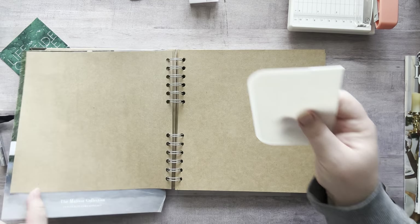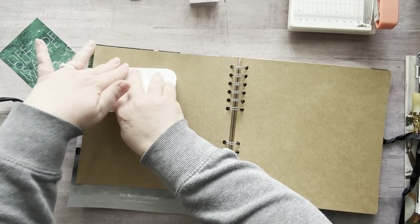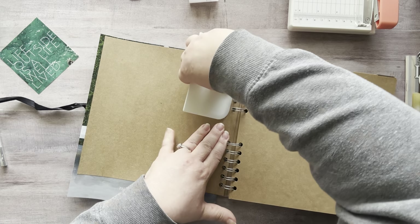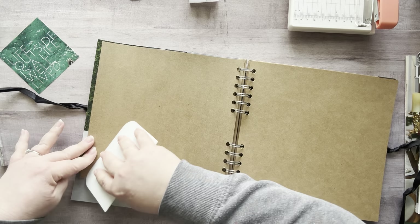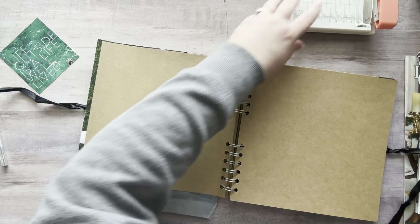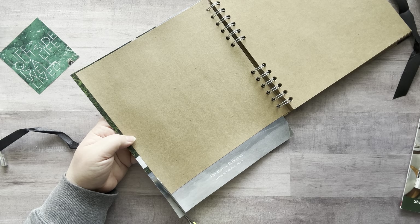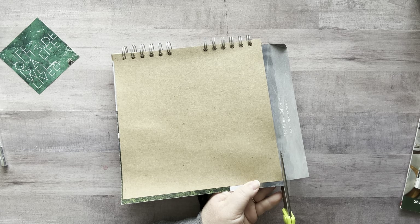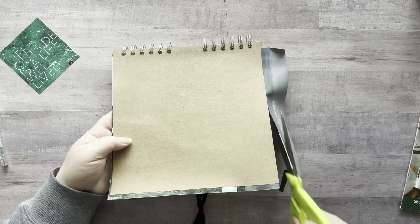I'm going to turn this over and press this way so I won't move my paper around or squish it. Really pressing on those corners and edges because we do not want those to lift up in the future. Then let's trim this up — let me put a lid on my glue stick. I love this 8x8 size.